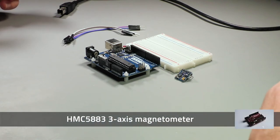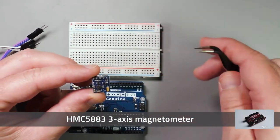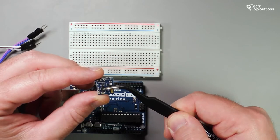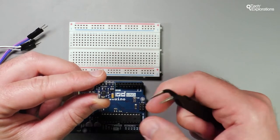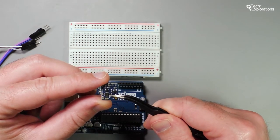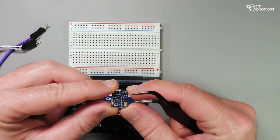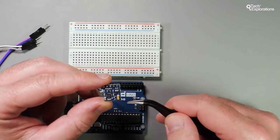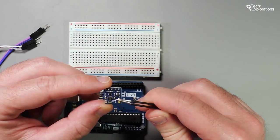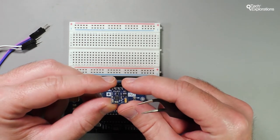In this lecture I'm going to show you how to use this little breakout device which contains the HMC5883 integrated circuit, which is a magnetometer. With it you can create your own compass and figure out which way is north, or you can measure magnetic fields. This device can take magnetic field readings in three axes, so it's a three-axis magnetometer.